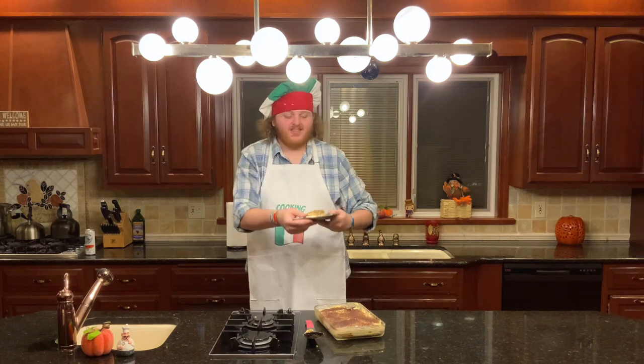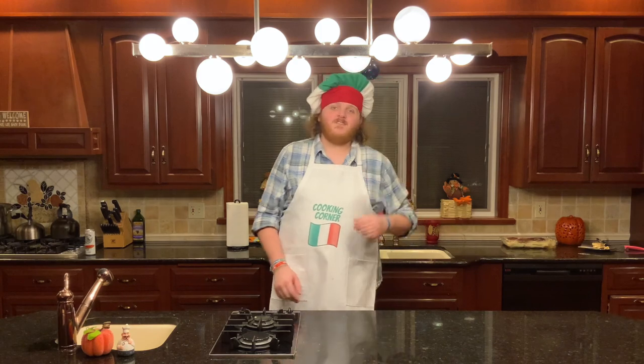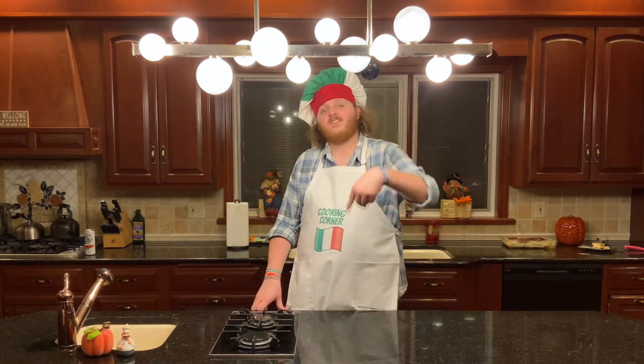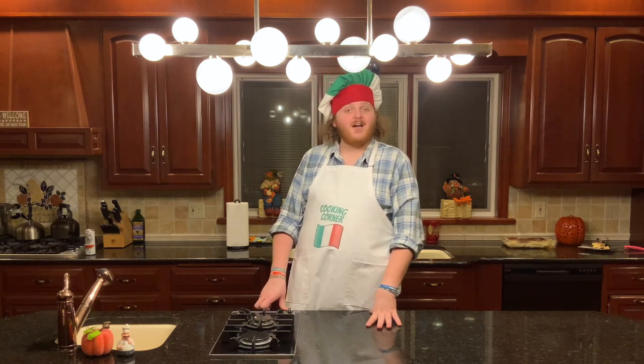Alright everybody, that concludes this week's episode of Cooking Corner. If you liked the dish, feel free to leave a like on the video. If you like content like this, subscribe to the channel. If there's something you want to see on the show, leave it in the comments below and I'll try to make it. Stay tuned next week for another Thanksgiving special, and I hope you have a happy Thanksgiving. Bye-bye now.